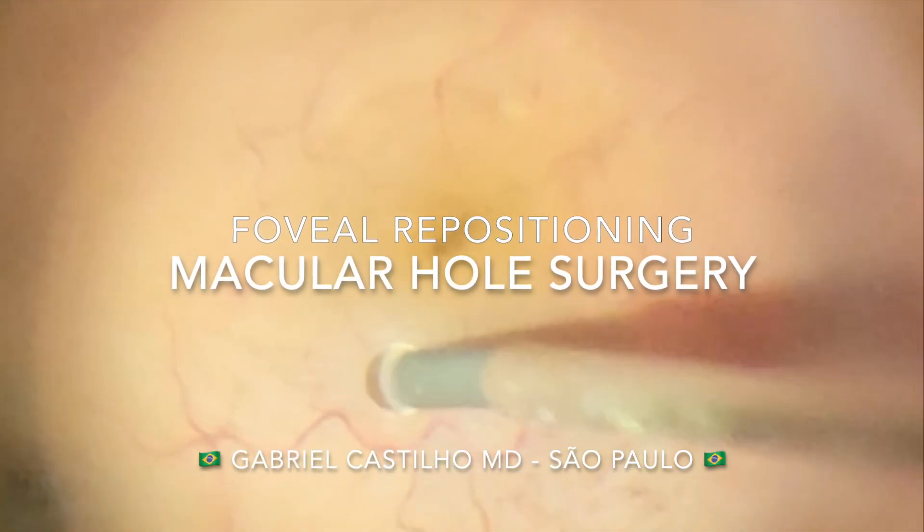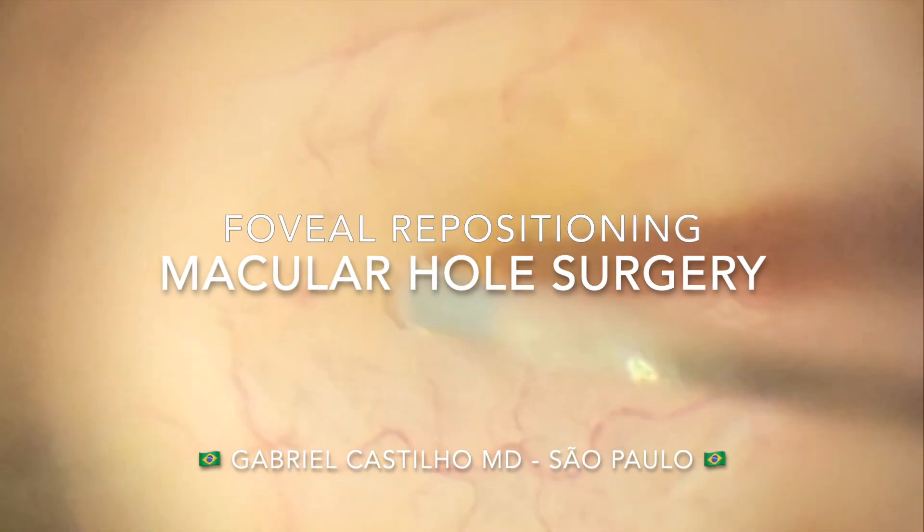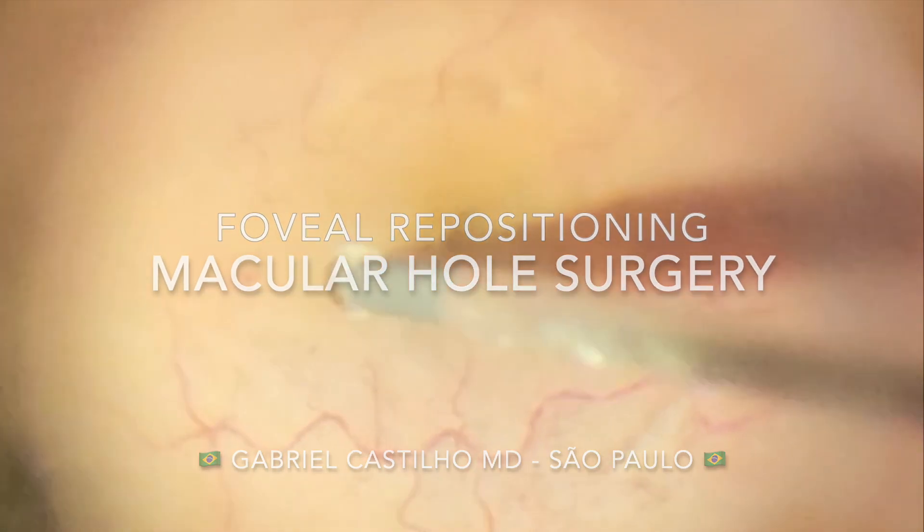In this video shared by Dr. Gabriel Castillo, we discuss the foveal repositioning macular hole surgery.